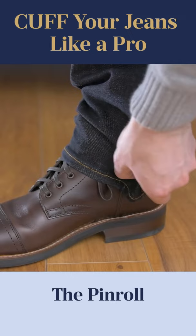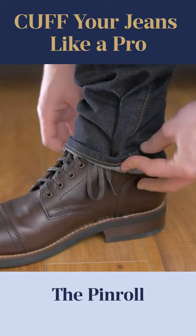Next, you want to fold the fabric against your ankle so the fabric now overlaps. Now you can cuff the jeans.